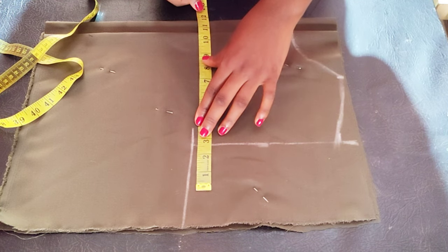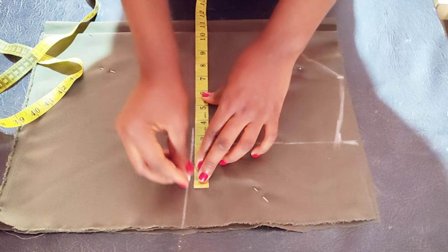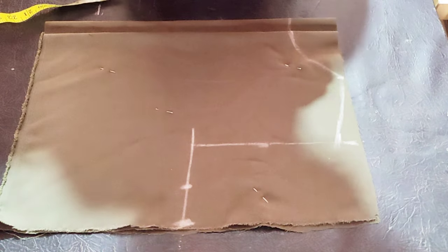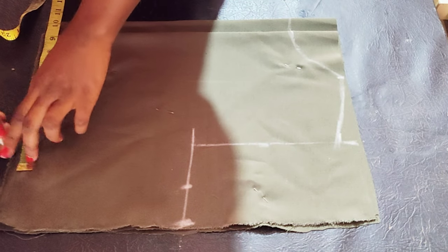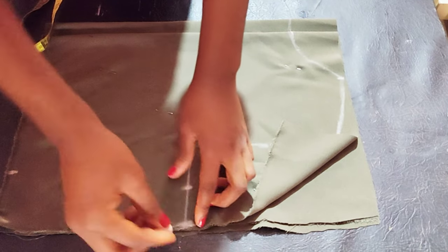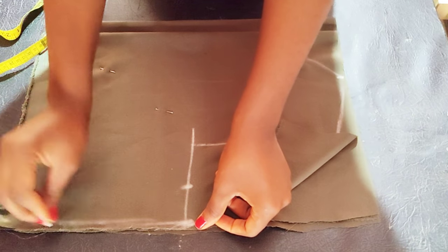For the shoulder slope and bust measurements, go ahead and divide the bust by four, add your two inches sewing allowance. This is not a bustier, it's just the normal bodice — just the bust measurements. The waistline is divided by four plus two inches sewing allowance; go ahead and connect it.